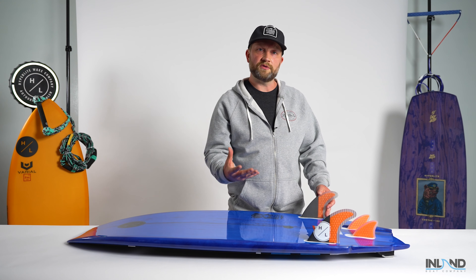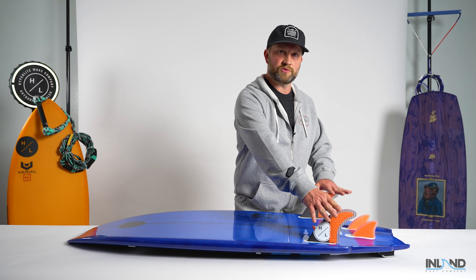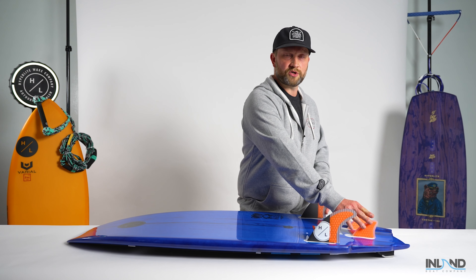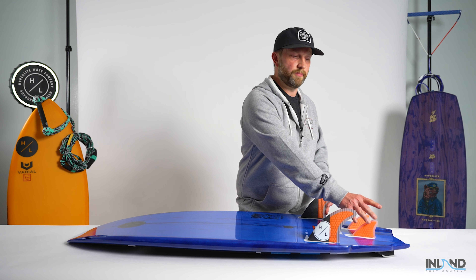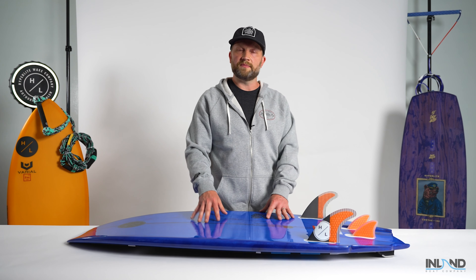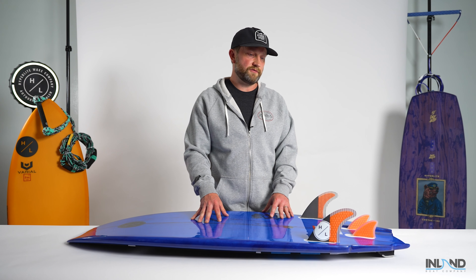If you're looking for something a little more surf inspired and a little looser, you can just run it as a twin fin setup. If you keep the rear trailer fins in, you get a little bit more bite and a little more tracking off that back foot. So it really comes down to the style of ride you're looking for.